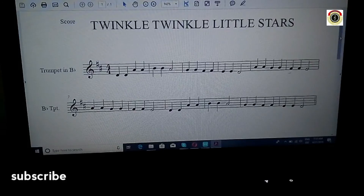Hello guys, welcome back to Reoptimal Music. In this video tutorial, we look at Twinkle Twinkle Little Stars in the key of D major. As you can see, it's in the key of D major for B-flat trumpet.